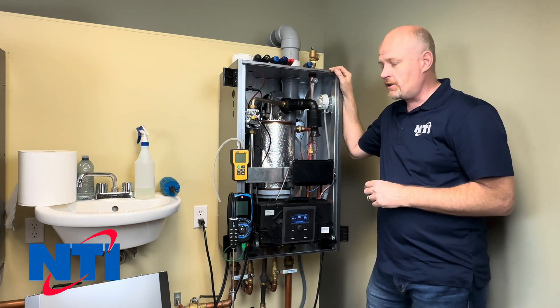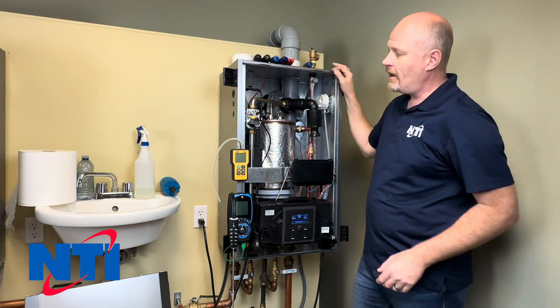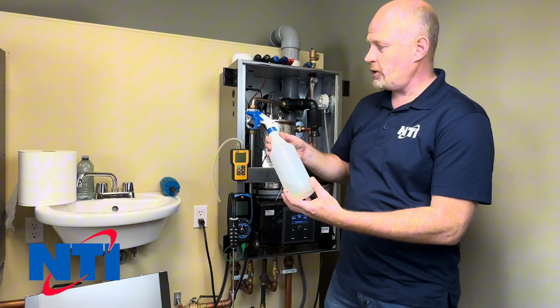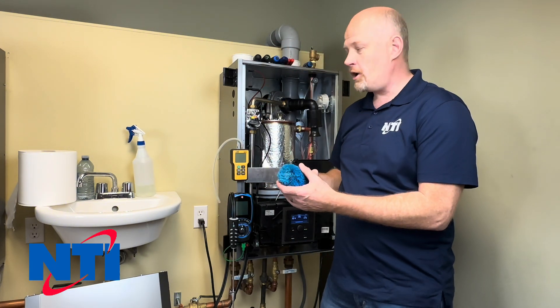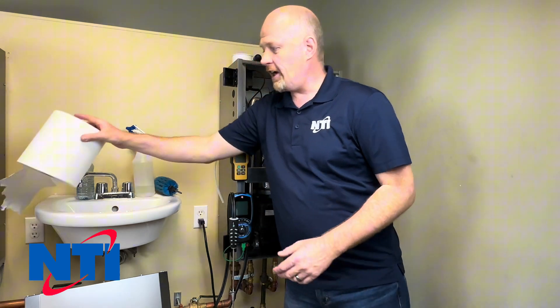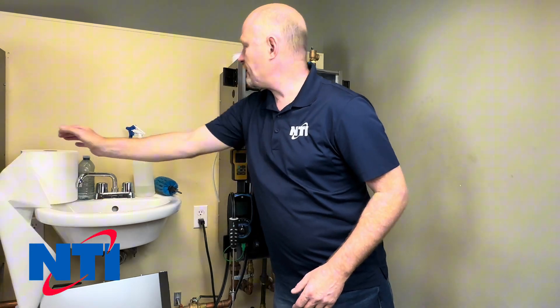To do a proper service on these boilers you're going to require a combustion analyzer, a manometer, and a source of water — preferably a hose, but a spray bottle will work as well. You'll also need a scrub brush of some kind; I've got a plastic bristle scrub brush. It's a good idea to have some rags or paper towel on hand because you are going to get a little bit wet potentially.